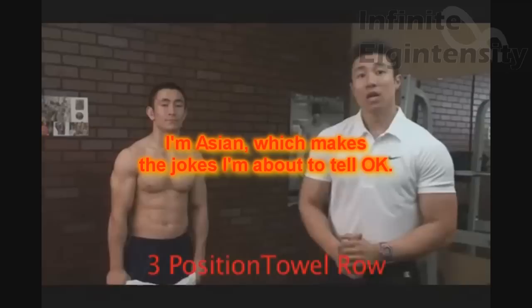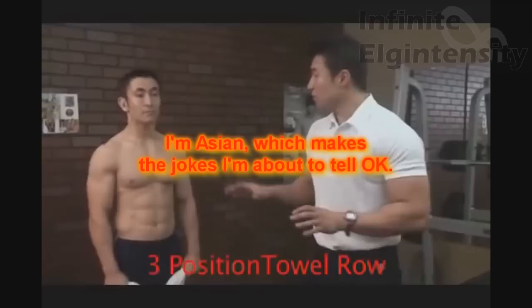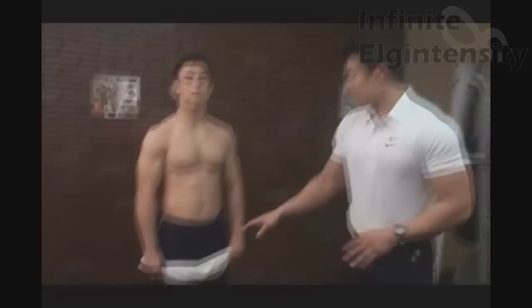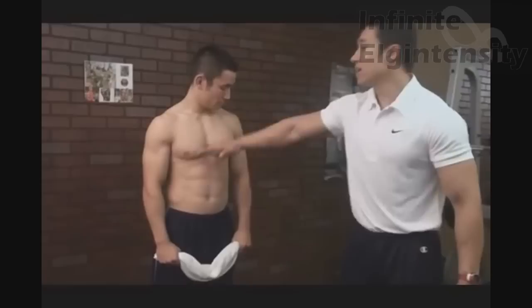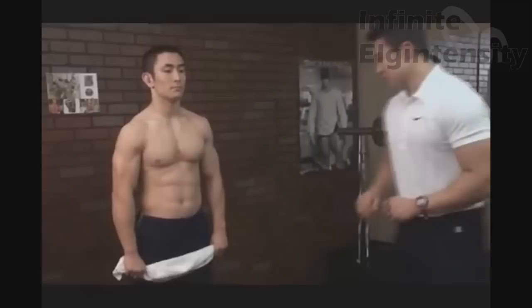don't have any weights to use, and also very good for building detail. Basically all you're using is just a towel. The muscles you're going to work — your entire back — because the first position is going to be at the belly button, second position is at the nipple line, and the last one is going to be at the Adam's apple, which works your upper back. Dude looks like a waiter at a dim sum restaurant pushing one of those little carts handing out towels before the meal. Chest out.